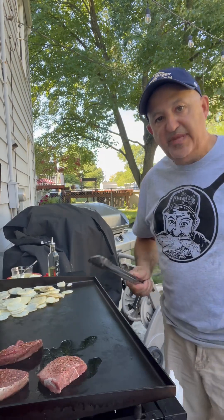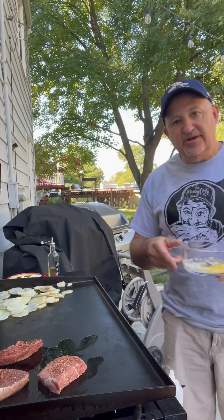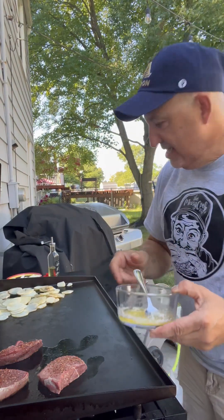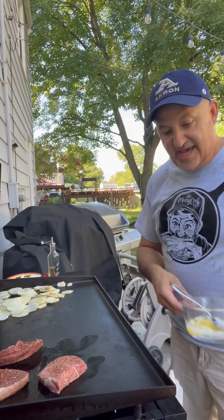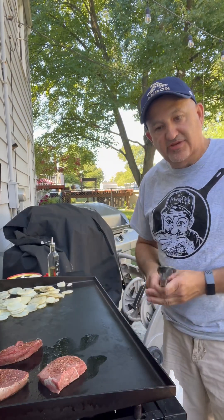Now we're going to actually flip these often because we want that sear to build up. We've also got some melted butter here that we're going to baste with. You can see the potatoes are cooking on that side — we've got a nice four-burner going here. We're going to get a nice sear on those steaks and get them cooking.